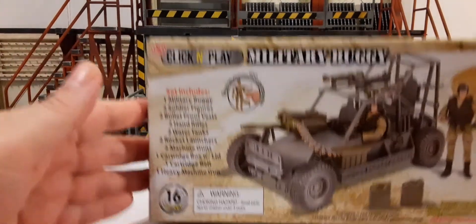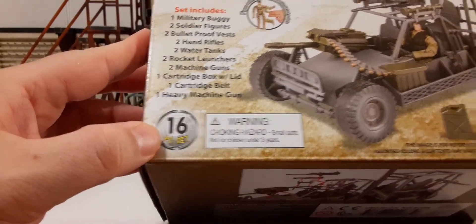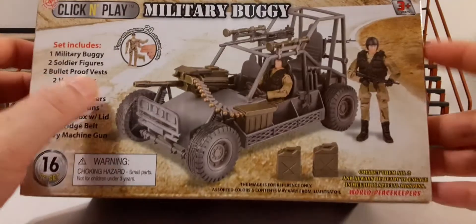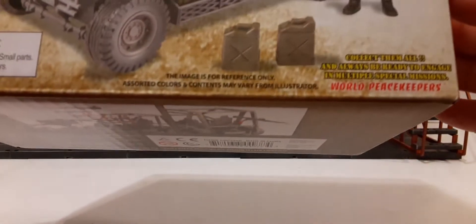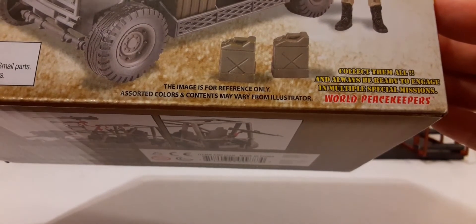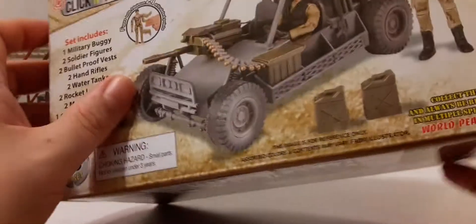On the left here we have a list of all the stuff you get — a 16-piece set. Warning: contains small parts, not for children under age three. You can see some of the accessories, the vehicle, and the figures you get over here on the bottom right. 'Collect them all. Always be ready to engage in multiple missions, special missions.' And then there's that World Peacekeepers branding there.